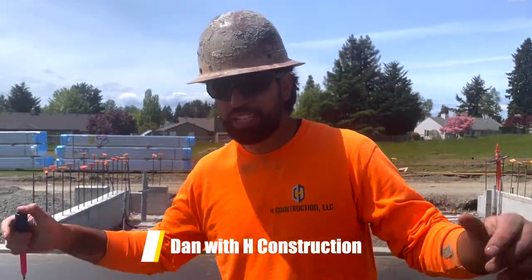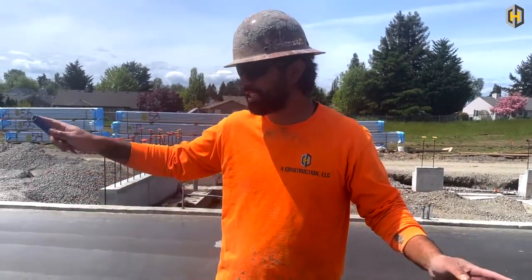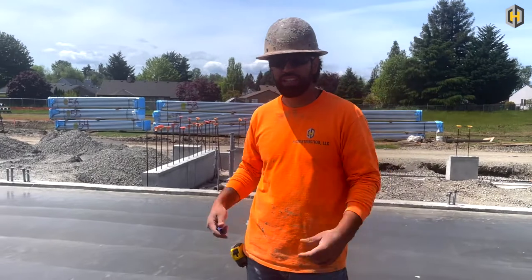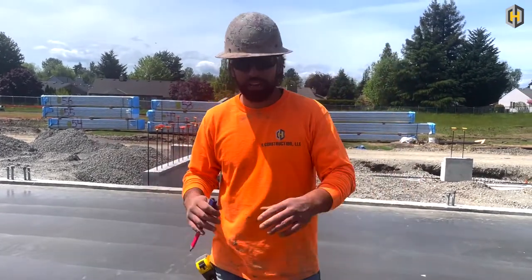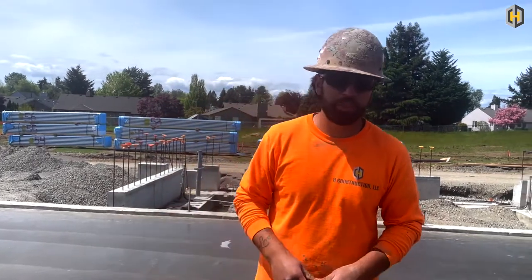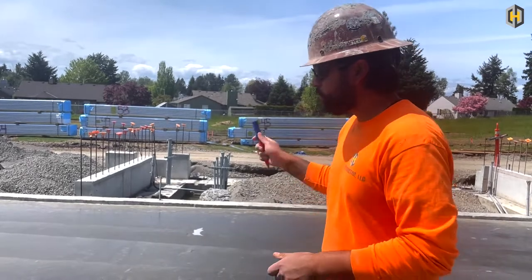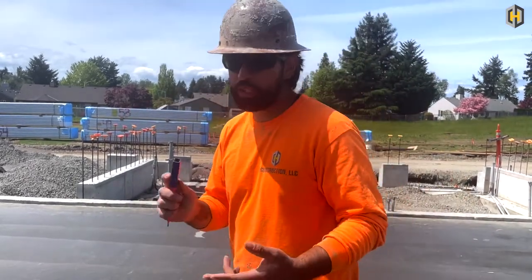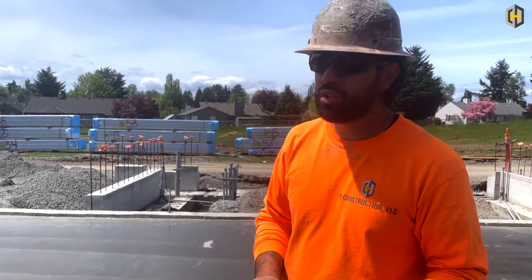We're standing on the gym floor here at the school. If you go back to the early videos you'll see this slab — we were doing the footings. It's about 71 by 50 feet, a four-inch slab that will eventually have hardwood floors on it. This is the gym, so they'll have a basketball court and volleyball court on it. The pour went well — we started at 7 a.m., finished pouring around 10, and put a finish on it around noon.